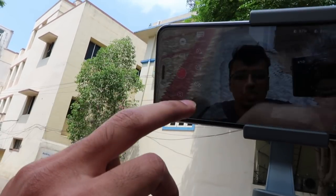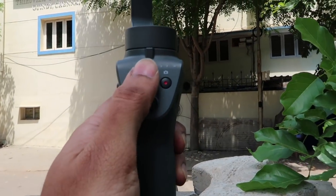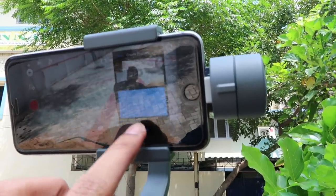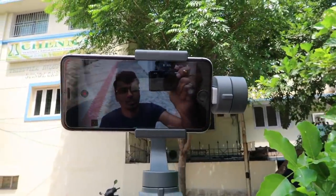There are a lot of modes. This is a motion lapse mode. I'm going to set the point A, then set the point B. I'm going to set the point A and B, then set the timing. It is going to calibrate. I'm going to use motion lapse mode for the motion lapse.